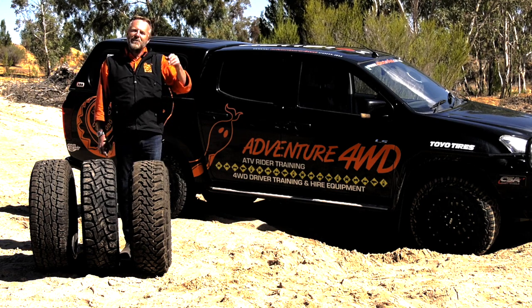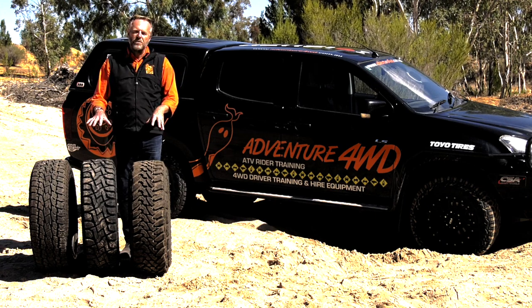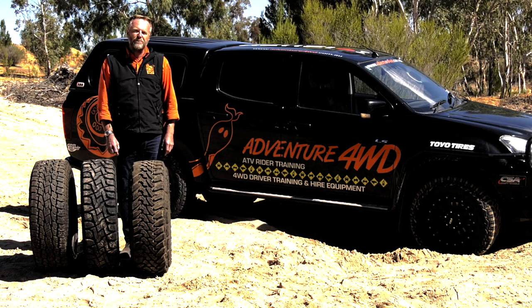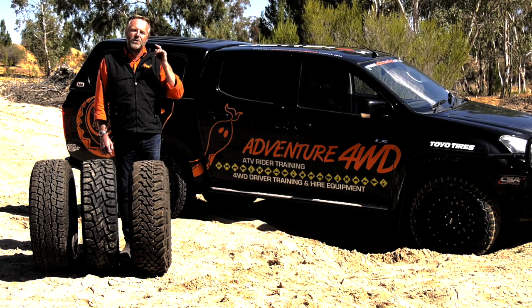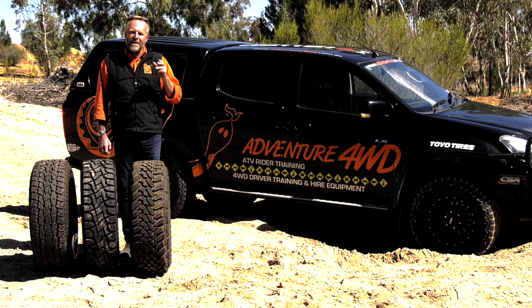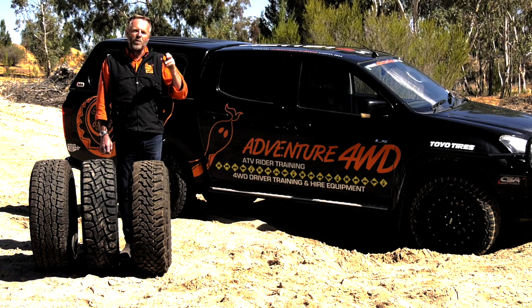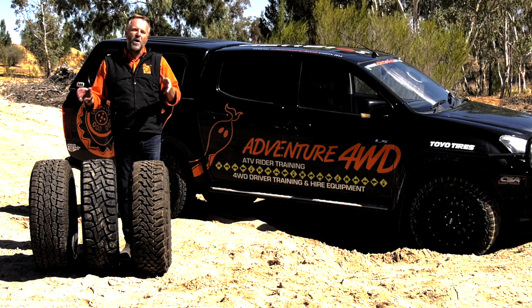I need to get a disclaimer out of the way right away because we're going to be talking about tyres in just a minute. The disclaimer is that I'm a great fan of Toyo's product. I've been using them for a long, long time, about 15 years now. And the vast majority of the time, I pay for my tyres. So what you're hearing is based on honest, dinkum information because I've shelled out money to buy these tyres.